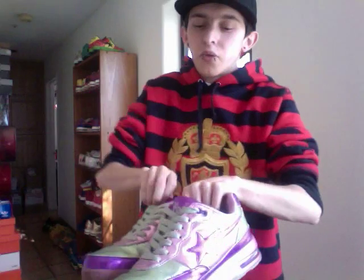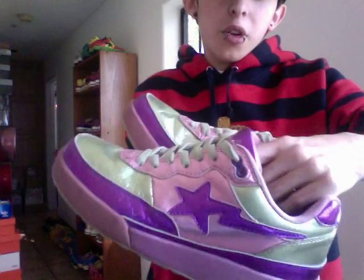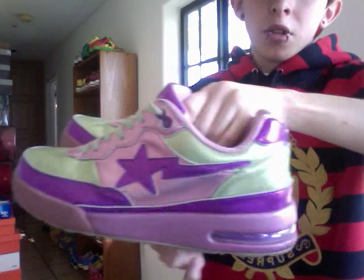Bape was actually what first got me into shoes, so a lot of these are really beat — I wore them a lot, including my Farrells. Got scratches on the back, creases in the front.